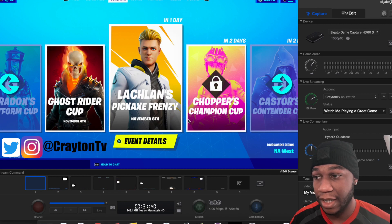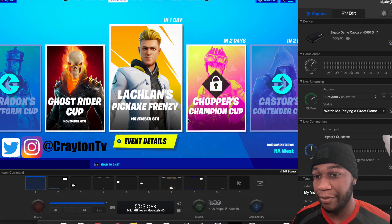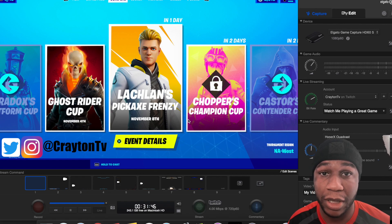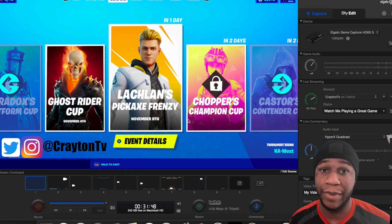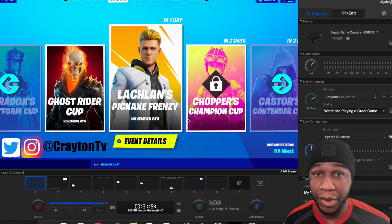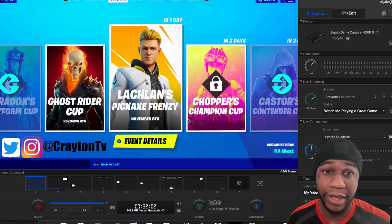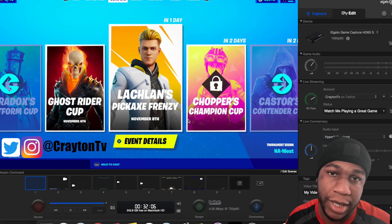This is the Elgato Game Capture HD. Hopefully they do make an update to it and bring out new capture cards, because next-gen consoles are coming — like the Xbox and the PlayStation 5. Stay tuned for those because we're on the hunt for them. I didn't pre-order them, so I'm going to try to get them on launch day. If not, I have no problem waiting until Black Friday. I'm going to get the console — best believe.